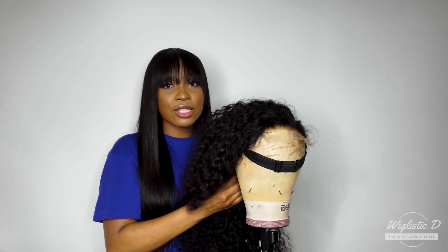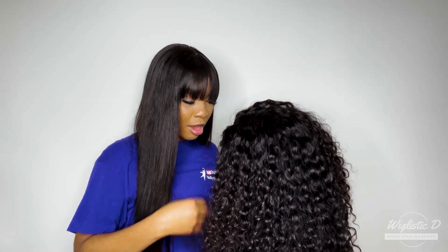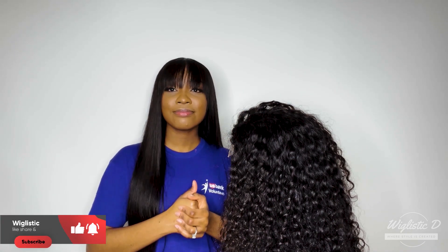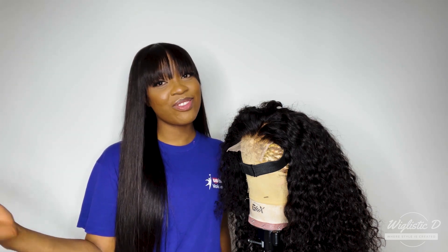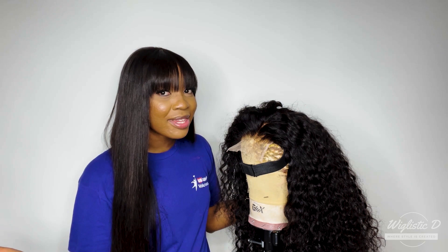You can see the texture — I co-washed the bundles before highlighting the wig, so it's easy to manage. If you want to see a tutorial on how we co-wash our bundles or wigs, we have a tutorial on our IGTV. If you're not following us on Instagram, go ahead and follow us and show us some love — we are family!